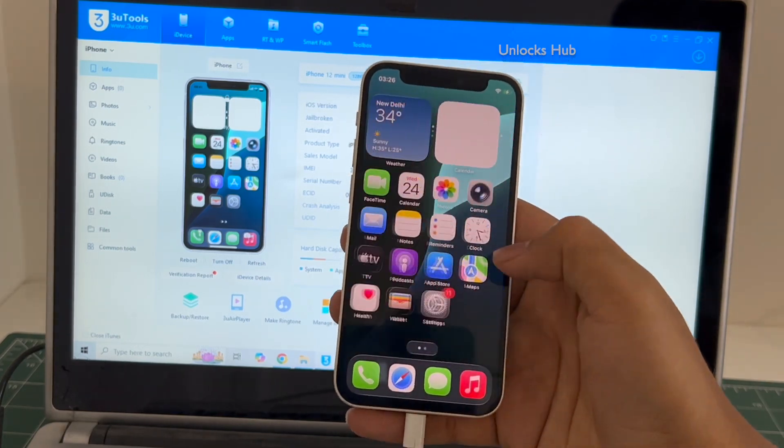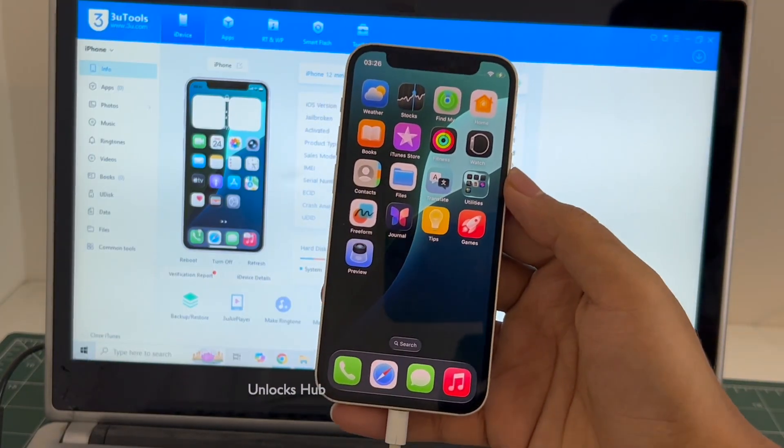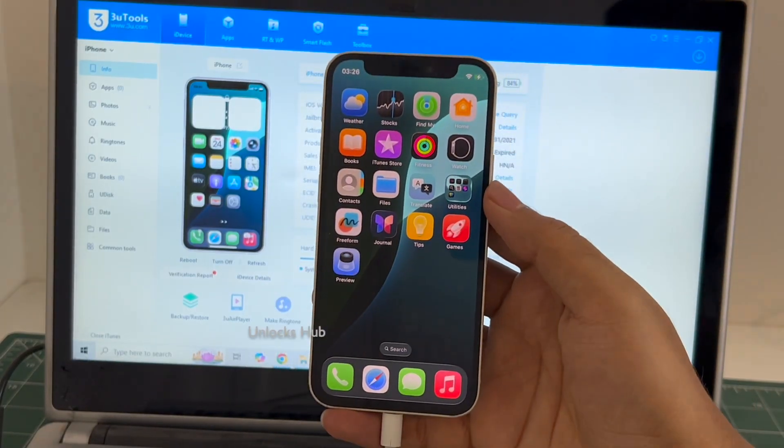So yes, this is how we remove the iCloud lock or activation lock permanently on an iPhone 12 mini. If you wish to buy the package, copy the email address shown below and email us right away. We are not available on Instagram, Facebook, Twitter, Telegram, or any other social media applications — we are available on this YouTube channel and the email address is in the video description only.